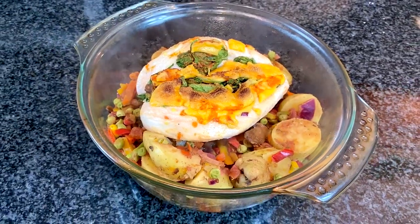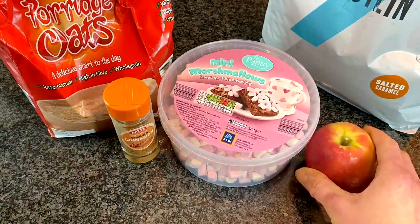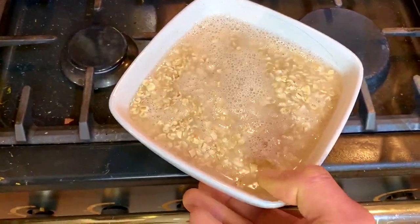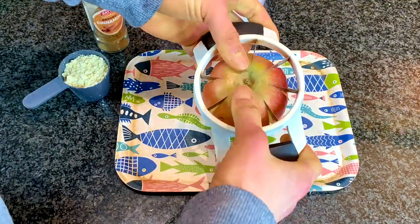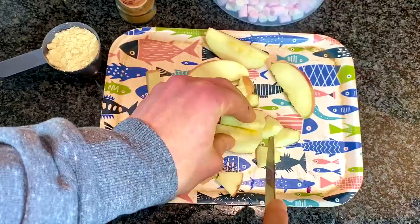For the final meal you need oats, cinnamon, marshmallows, whey protein, and an apple. Pour the oats into a bowl, fill with water, and put it in the microwave to start cooking. In the meantime, chop up your apple with the coolest apple chopper gadget in the world into small pieces.